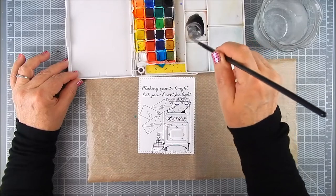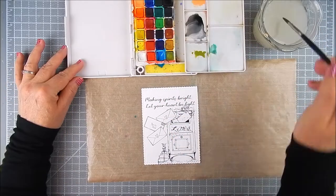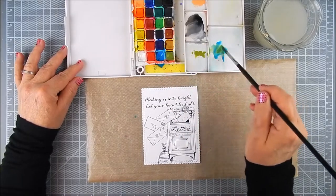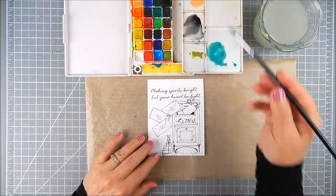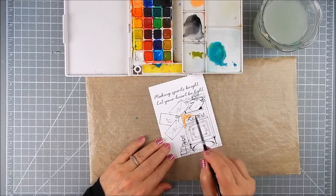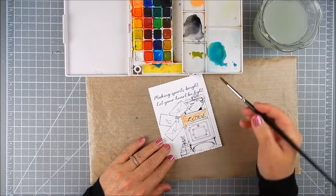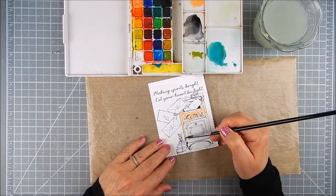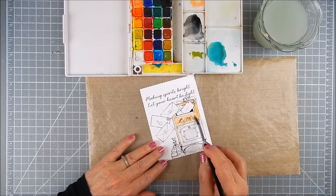I'm using a Sakura Koi watercolor set — it's like a half pan set — and I am mixing colors that I like. I mix black with white to make a gray, and I mix blue and green to make sort of a teal color, because those are the kind of shades I wanted to use. I don't have all of the colors that Sakura Koi offers, so I just make my own. If I don't have the color I want, you can do that with most any watercolor.